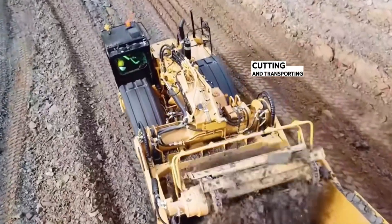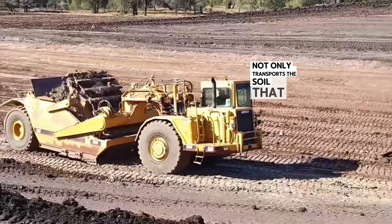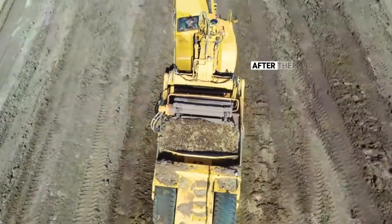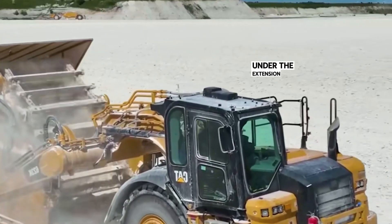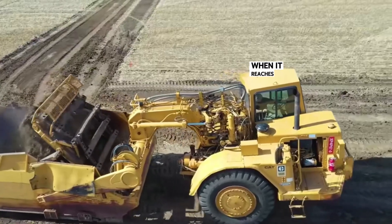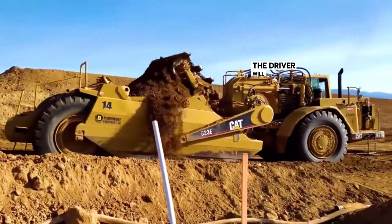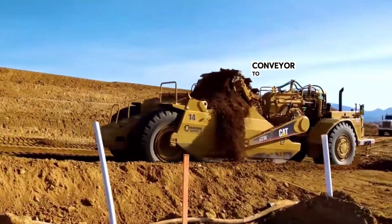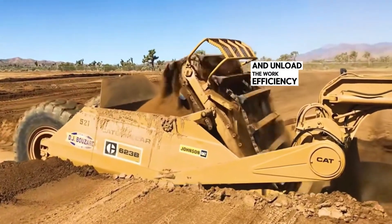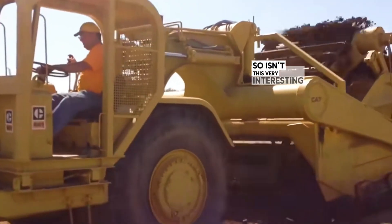The cutting and transporting conveyor is made up of countless blades. It not only transports the soil that rises on the surface but also stabs into the position 30 cm below the ground. After the blade breaks the soil under the extension of the chain, it continues to transport the soil upwards. When it reaches the bottom of the machine, it automatically falls into the bucket. Then the driver controls the cutting and transporting conveyor to lift up, transport the soil to the designated position, and unload. The work efficiency is very high — it can produce and transport 10 tons per hour. So, isn't this very interesting?